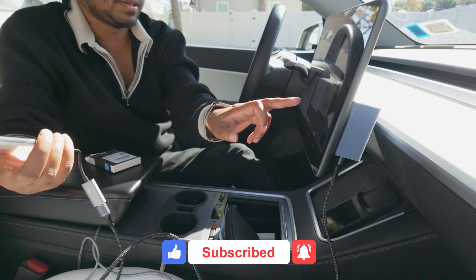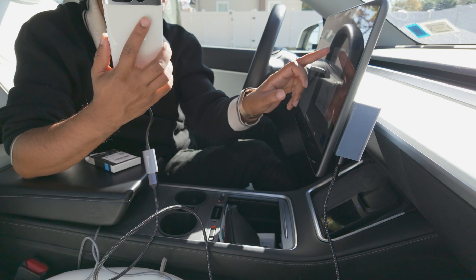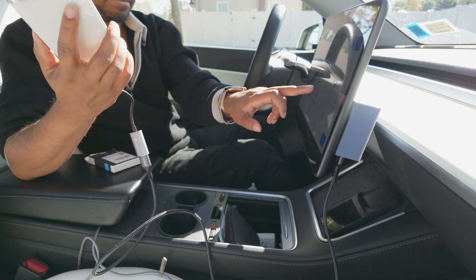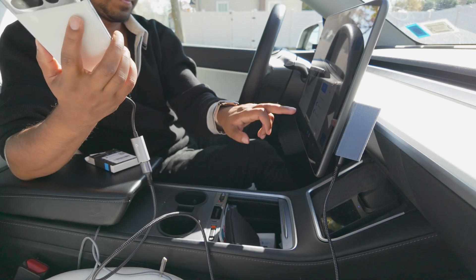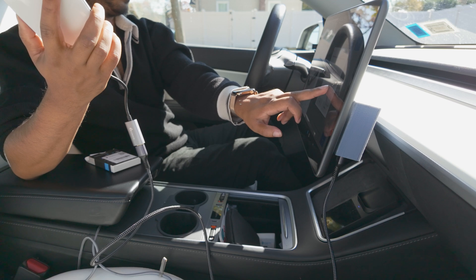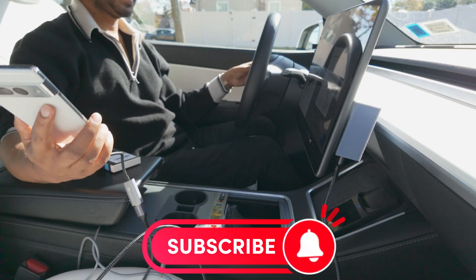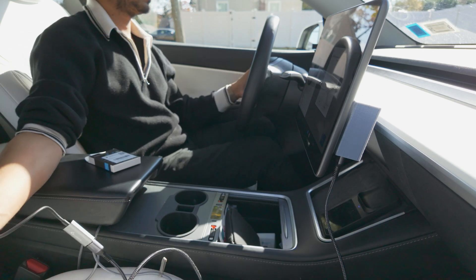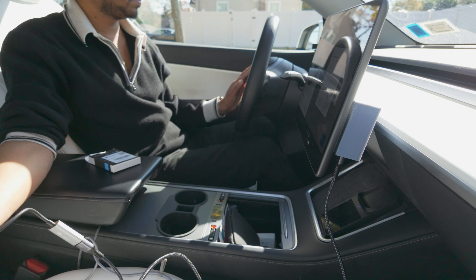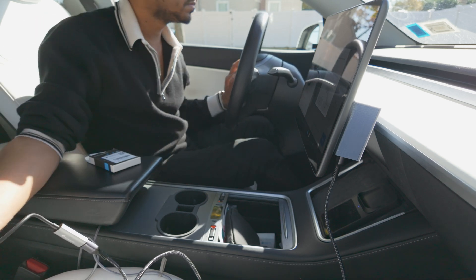Thank you for watching guys. Let me know in the comments, and you can join my Discord channel for more help — if you need any information, ask me there and I'll always be available to answer. Thank you so much. If you think this is helpful, please subscribe to my channel. I'm at about 3,529 subscribers right now and my goal is to hit 10,000 — please subscribe and have a wonderful day.